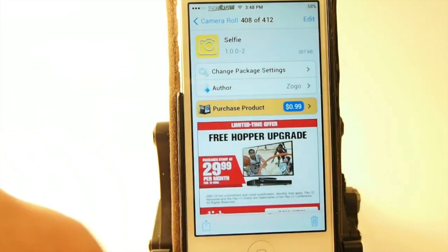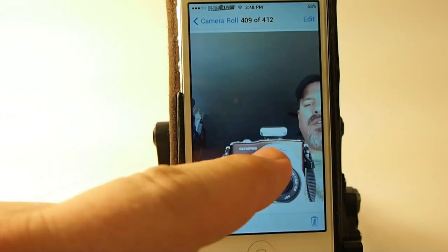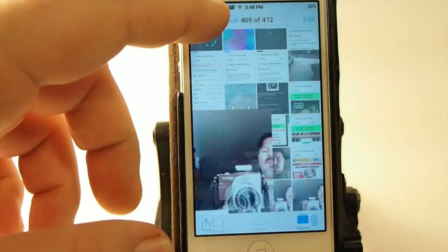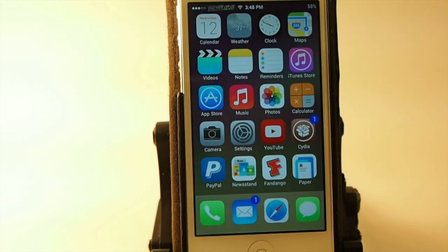Here's the shots that we just took. Be careful guys using this, because you can get a ton of these pictures before you know what's going on. I know my daughter's got like 3,000 photos on her camera and probably 2,999 of them aren't worth keeping, so keep that in mind.